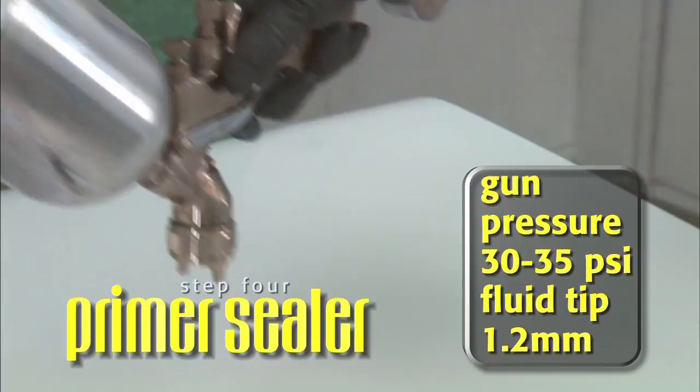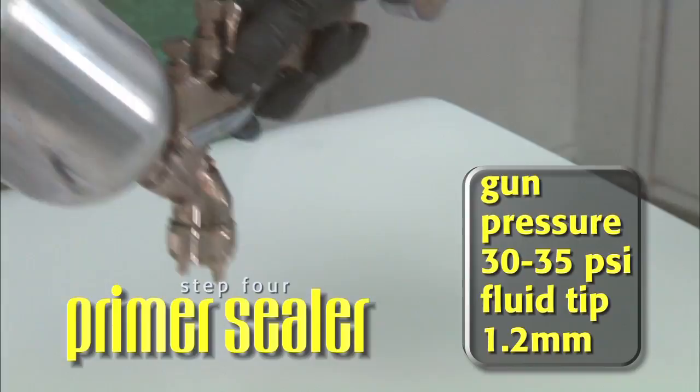Adjusting our gun pressure to 30 to 35 PSI, and with a 1.2 fluid tip, we apply one full wet coat at a distance of 4 to 7 inches.